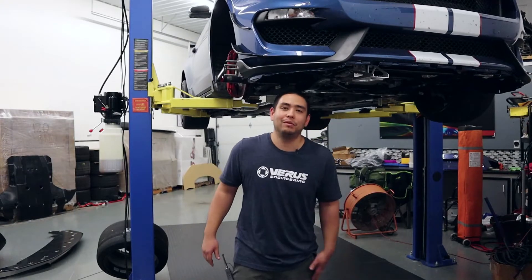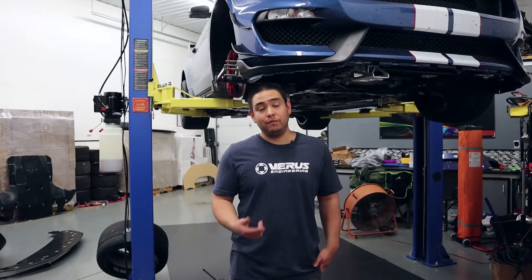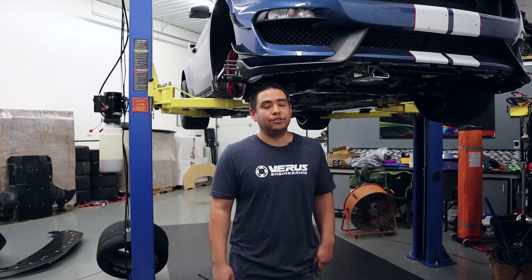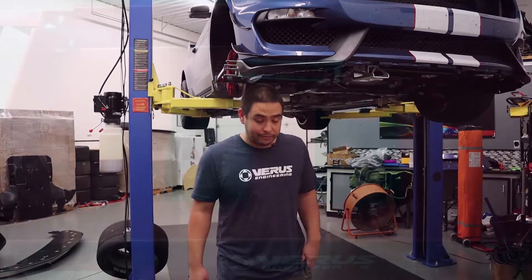What's up everybody, it's Tom with Veris Engineering. Today we're going to be installing our brake duct kit for the Ford Mustang GT350R — should fit the GT350 as well. Let's get to it.